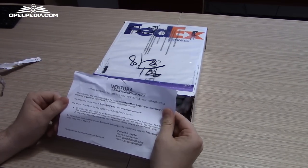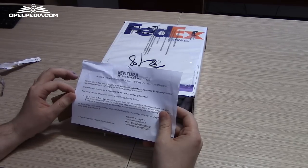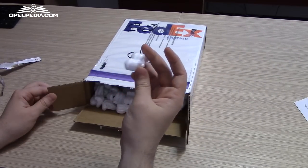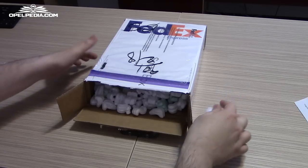This is a congratulation note from Ventura, an associate of Qualcomm, for winning the first round of the Qualcomm Maker of the Month DragonBoard contest. The package has a lot of foam inside.